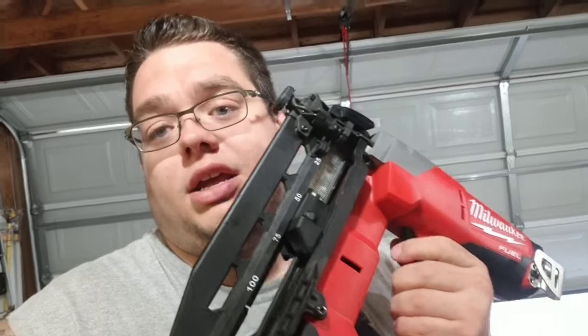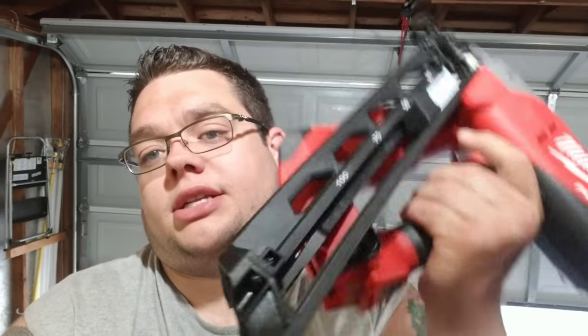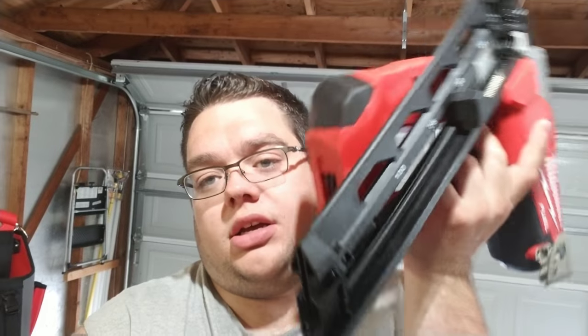So there you go. I'm gonna compare this guy, which I've used for a few years, to the Milwaukee 15-gauge finish nailer. This one is different because it has the angle slide on it. But I personally, right off the bat, will tell you that I like the 15-gauge better.